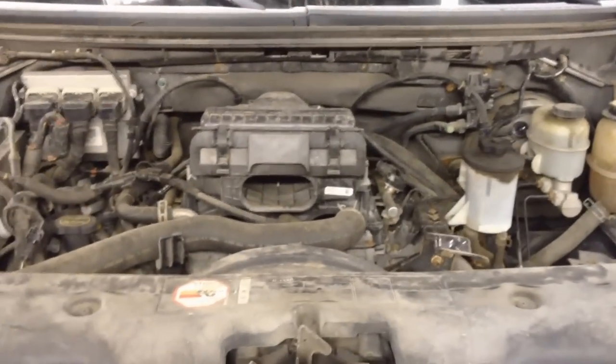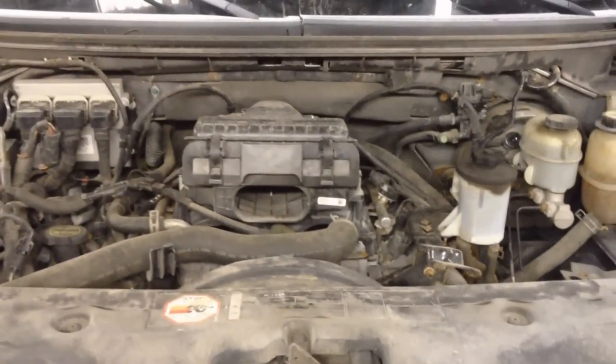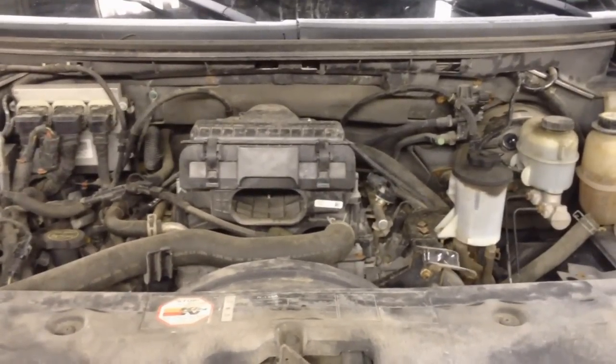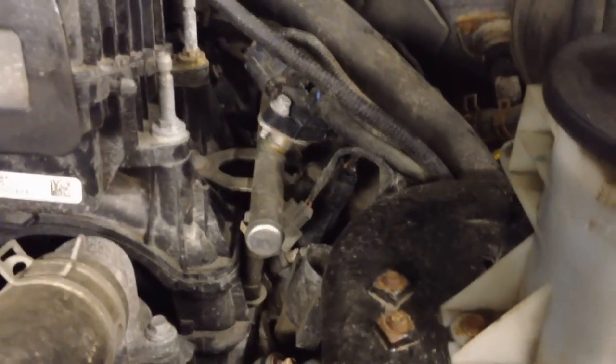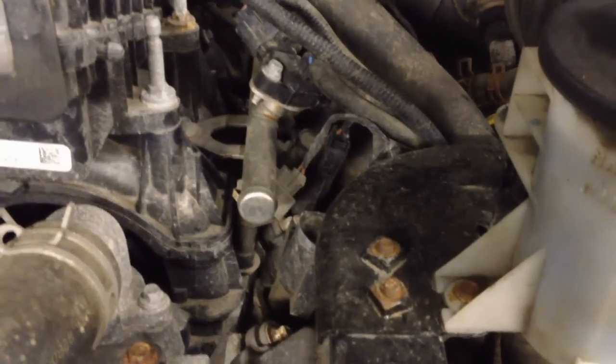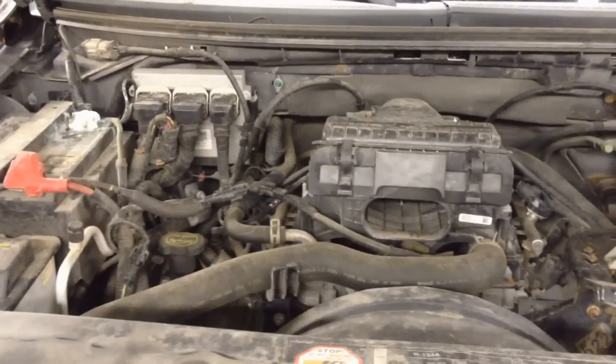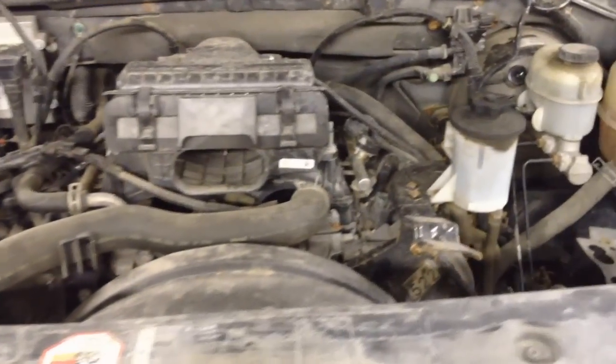Okay guys, I got one today that may apply to a lot of you — 5.4L 3-valve spark plug replacement. Just got handed to me at the end of the day, and hopefully for video purposes one breaks off so I can show you the extraction method with the Lisle tool, which is what most of you will be buying to extract them. You can get it for about eighty-five dollars most places.